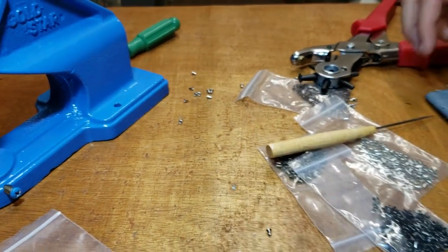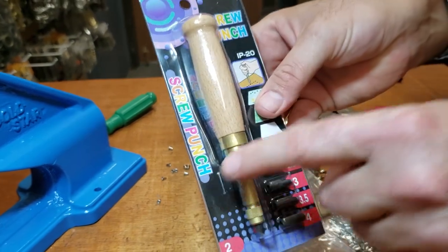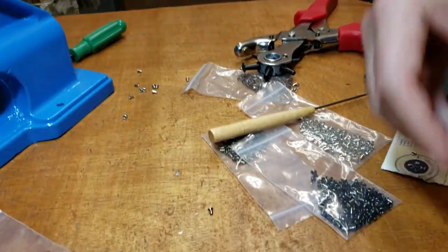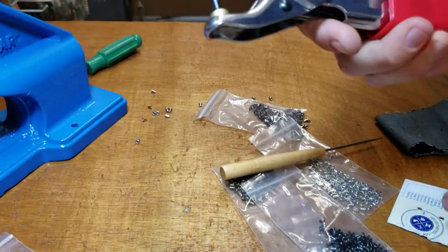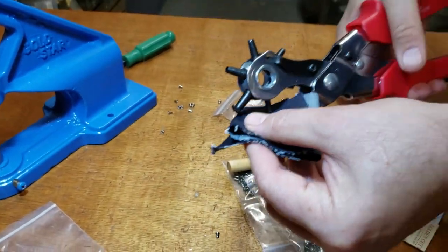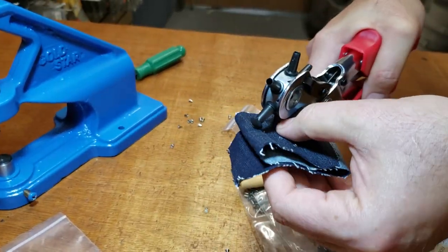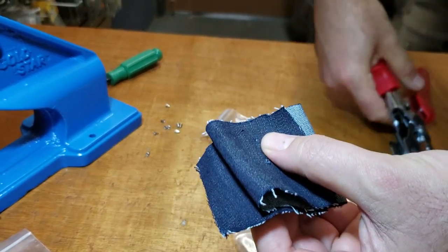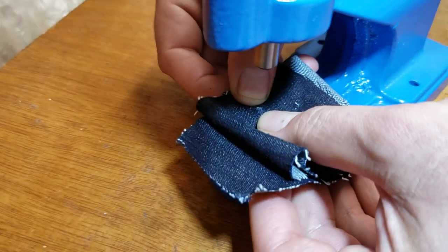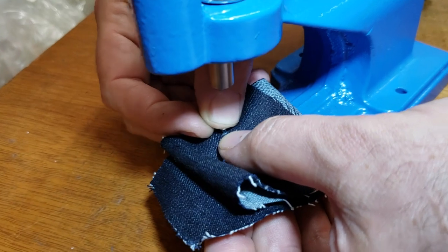We have screw punches on our website — they come in six sizes and are very easy to use. Just make a hole with one of these; when you hear the noise it means it's done. Then go ahead and put the tiny eyelet through here.